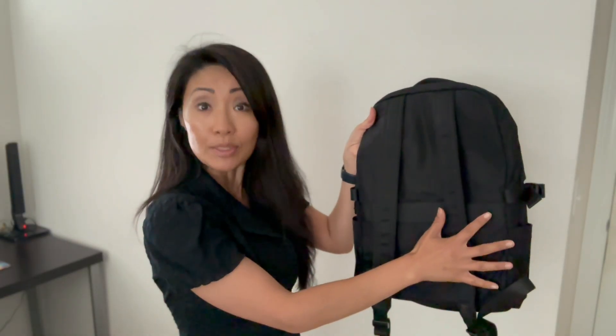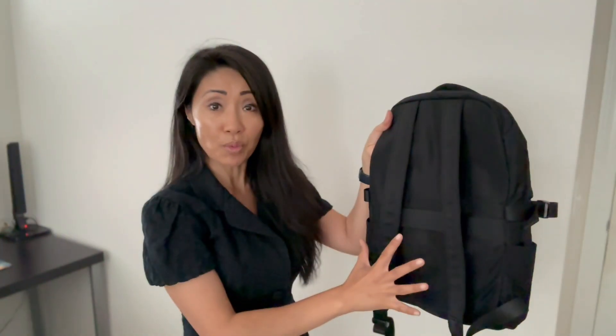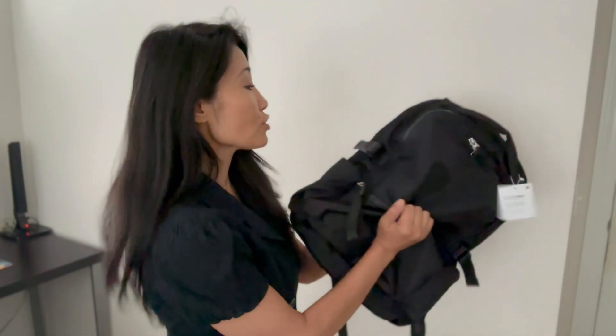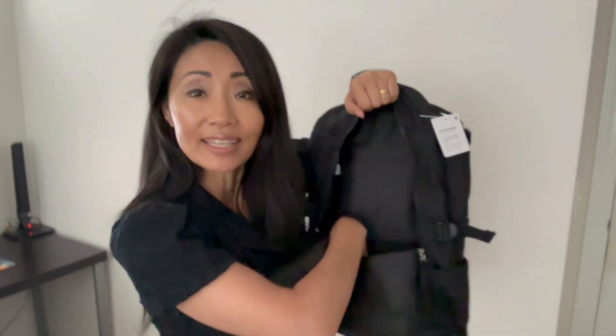Now let's talk about comfort. By first touch, I was impressed with how comfortable and soft it is. The back is padded, and so are the straps and the handle. I can tell it's comfortable to wear even for a long period of time. It's also stretchable, so there's ample room inside.